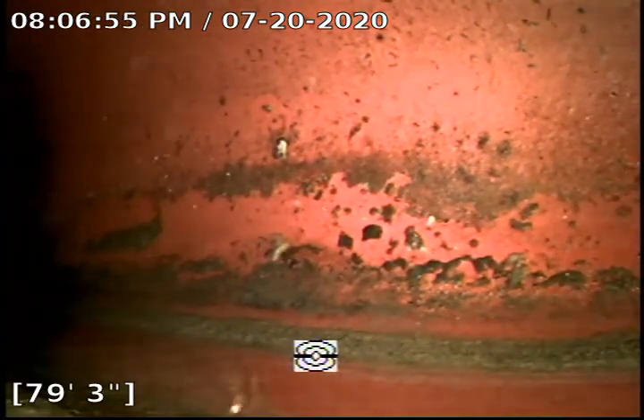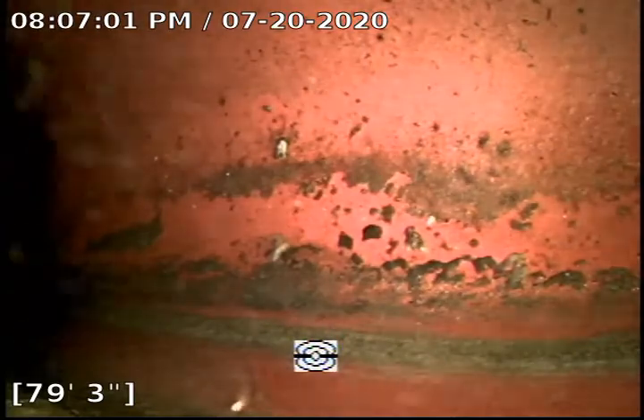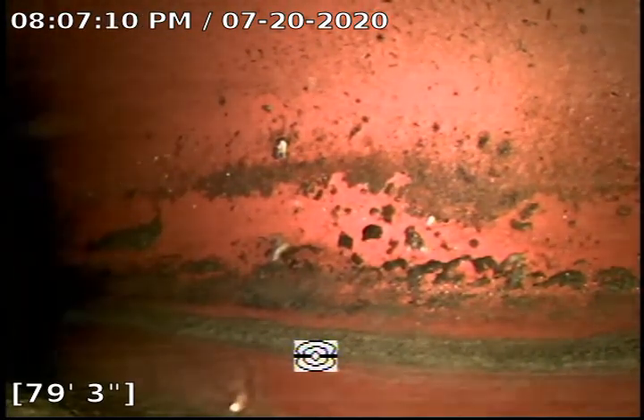Hi there. This is Armando Plumbing Dudes performing a sewer inspection at a property located at 3036 Paraiso Way, La Crescenta, California 91214. Today is July 20th, 2020.